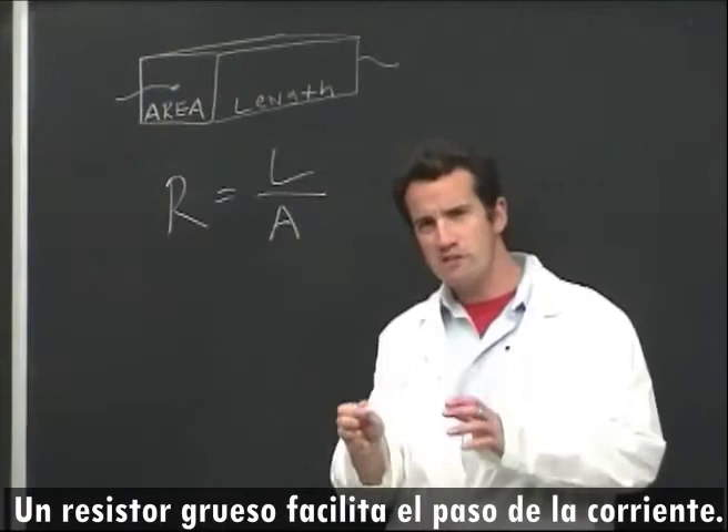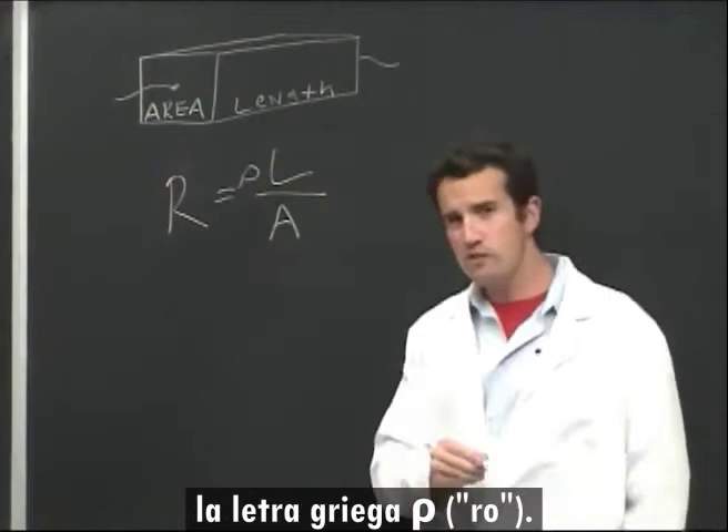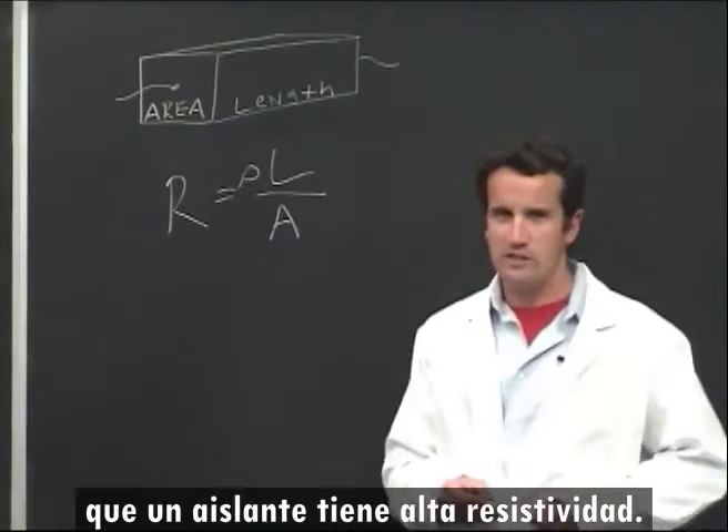A wider resistor has more paths for parallel currents to flow. But resistance also depends on what the resistor is made of — its resistivity. We use the Greek letter rho for resistivity. A good conductor would have low resistivity and a poor conductor would have high resistivity.